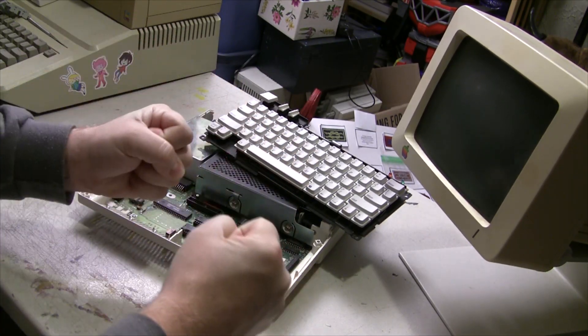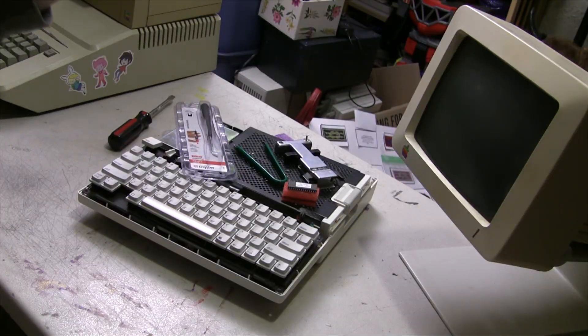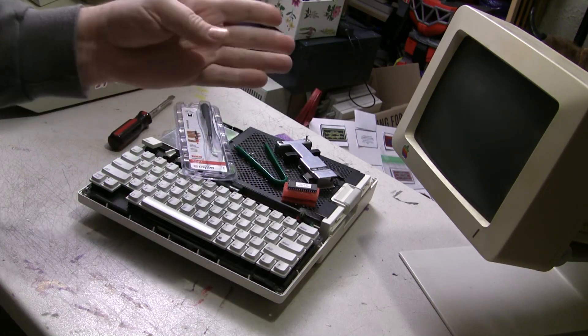There's got to be a better way! Hey everybody, welcome to Ron's Computer Videos.